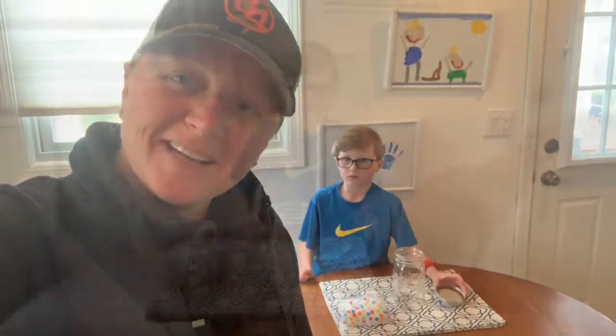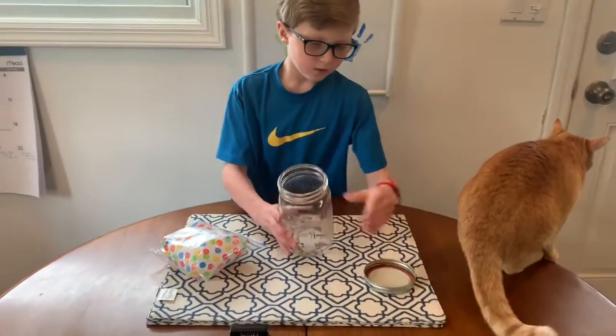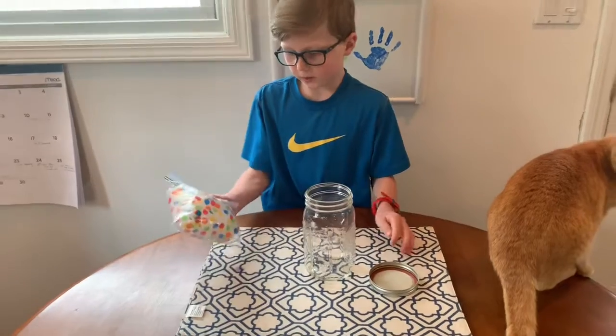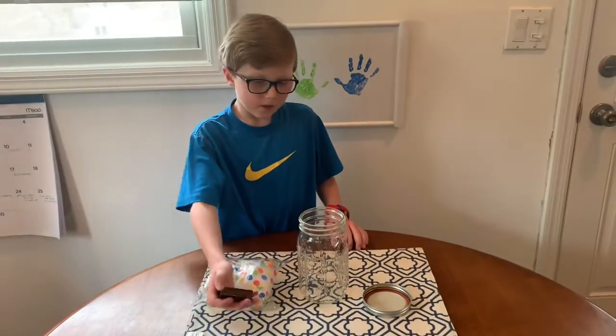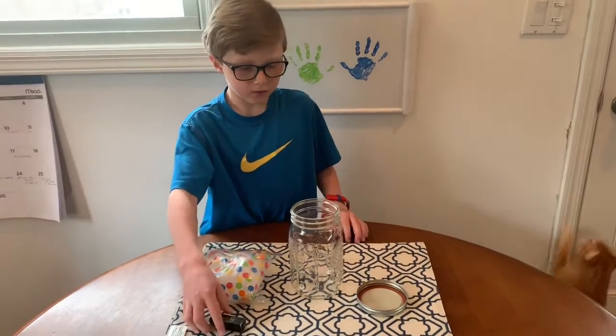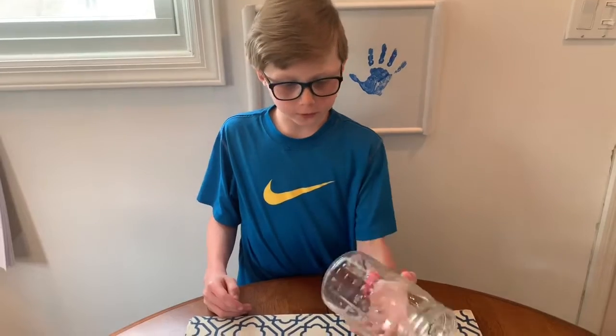Very important: you need an adult to do this experiment with. Here's what we need today: a jar with a top, an ice bag, and matches — with an adult. Make sure you don't use them without an adult.